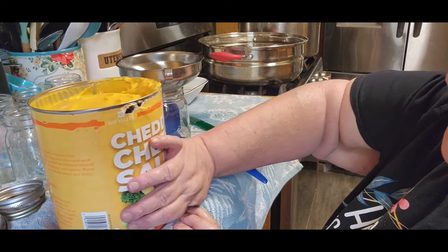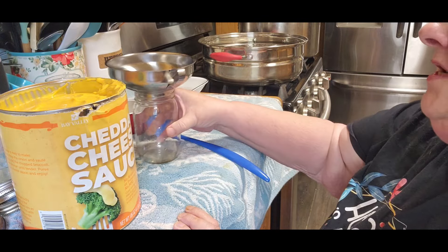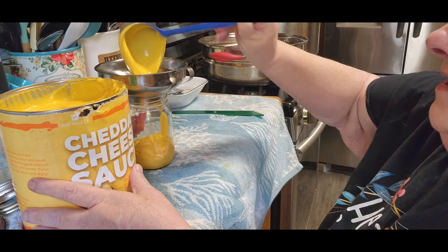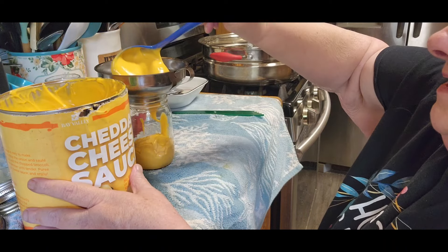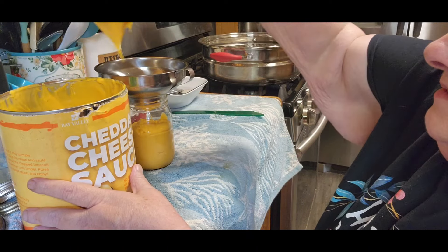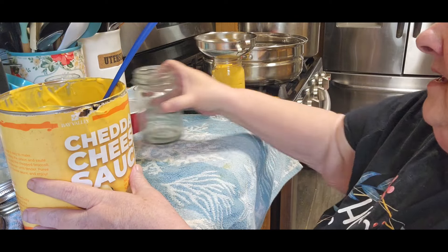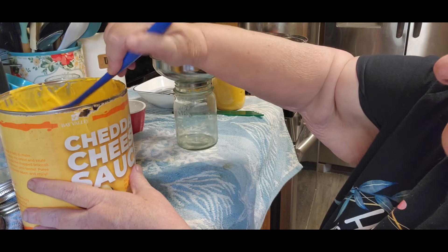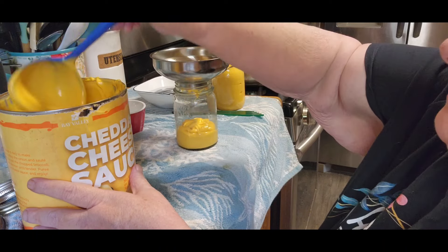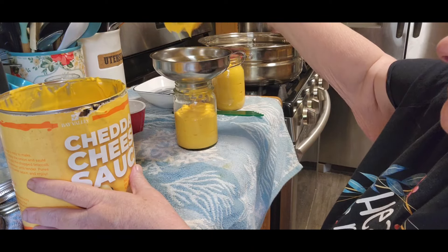The next thing is canning just plain cheese, because sometimes you don't want queso — sometimes you want just regular cheese for soups or whatever you're going to do with it. We're going to do the same thing, except we're not mixing any tomatoes with it. Same thing, just make sure you go below the one-inch headspace. This one is actually only going to can for 20 minutes. I think the queso does 30 because of the tomatoes, so that it will make it safe for consumption.